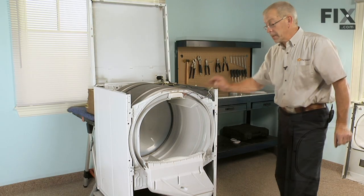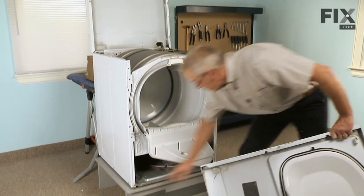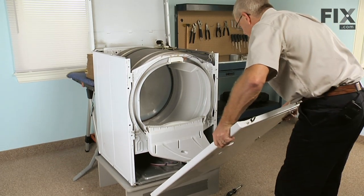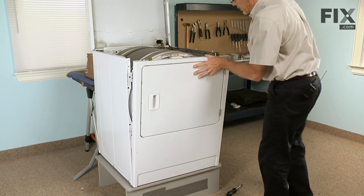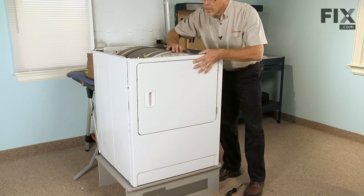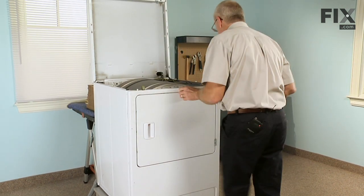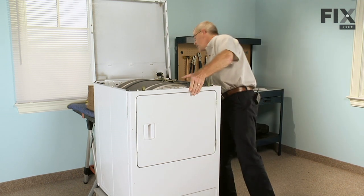Now we're ready to put the front panel on. As we install the front panel, engage the two clips around the bottom of the cabinet into the two slots in the bottom of the front panel. Tilt the front into place, then reinstall the two 5/16" screws that secure the front panel to the cabinet.